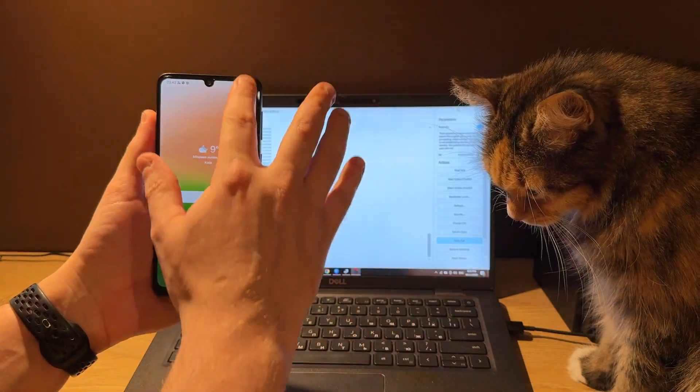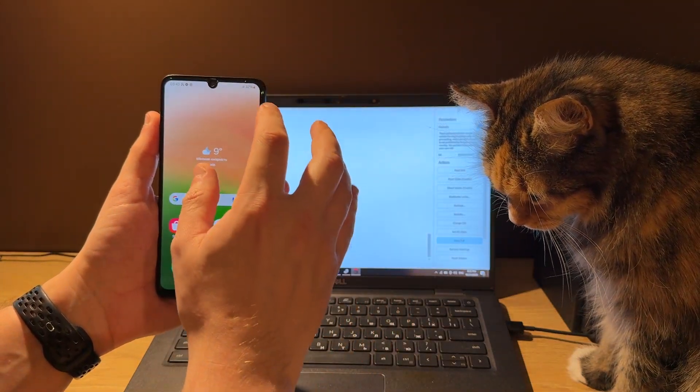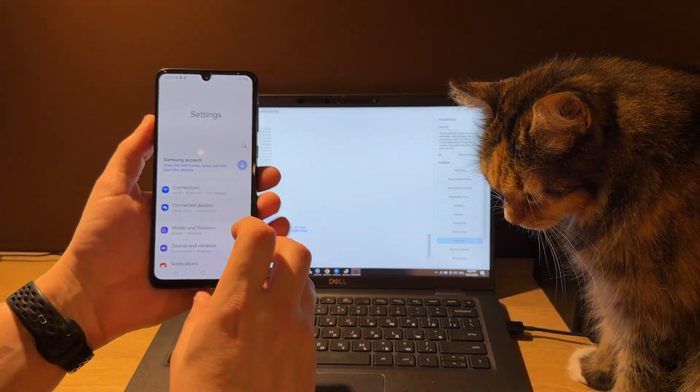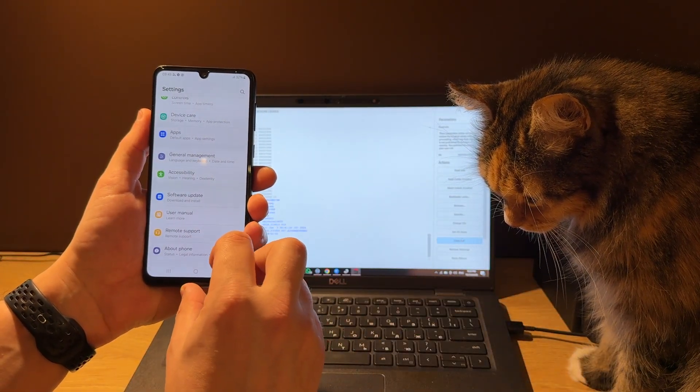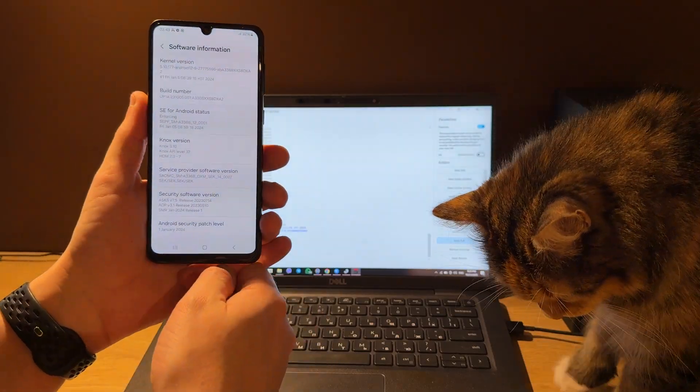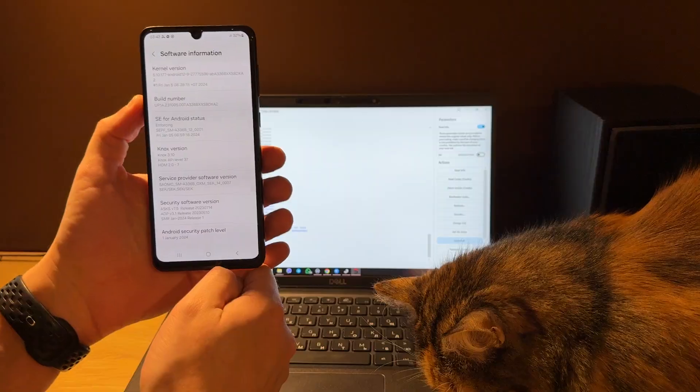So the phone is unlocked now. Let's check the firmware version as well. We have Android 14 and the 1st January 2024 security patch.